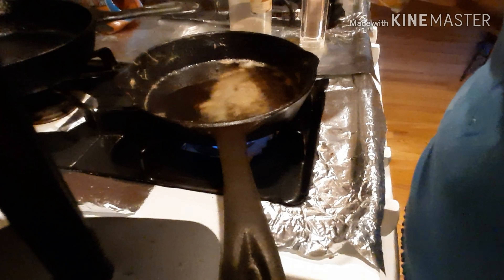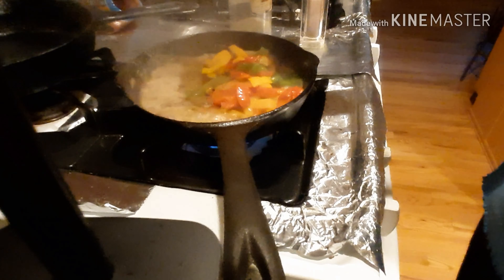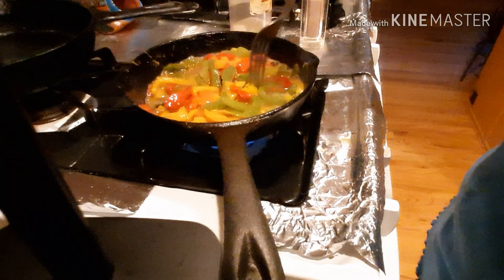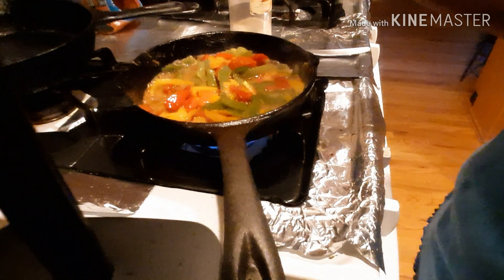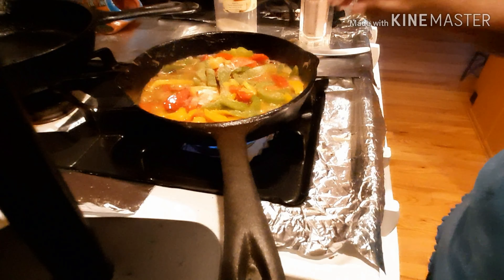We're getting ready to cook the bell peppers, so I'm going to put them in an already very hot cast iron. I'm cooking these in bacon fat and butter. The only seasoning is a little bit of salt and some onion powder. It's not going to take these long to cook.